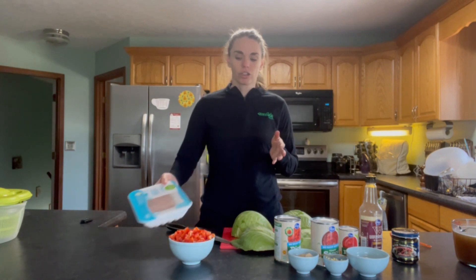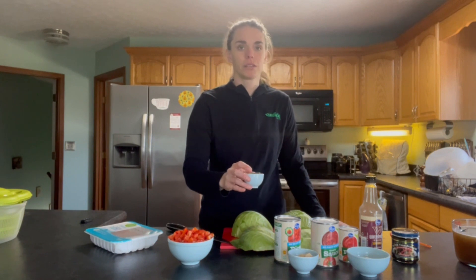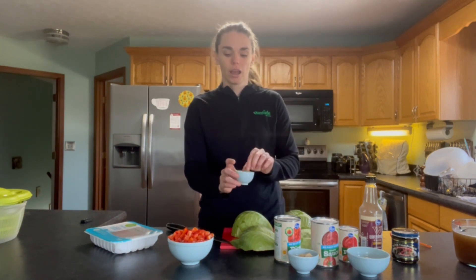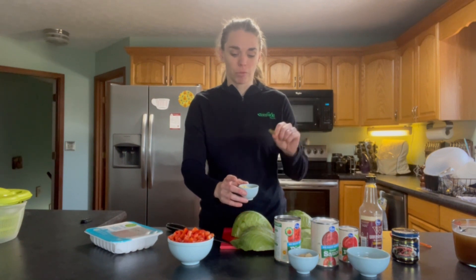So we're going to use our ground turkey. Here I have one carrot diced, one onion diced, and our red bell pepper diced. I used some fresh rosemary — not for any health purposes, just because we had it. I also have four cloves of garlic, a teaspoon of Italian seasoning, and our bay leaf in here.